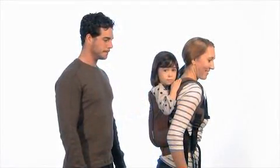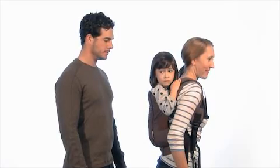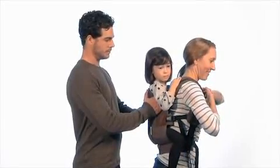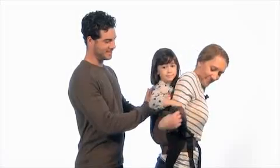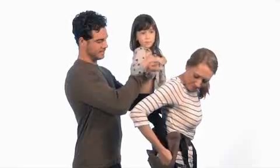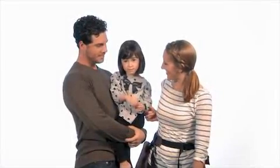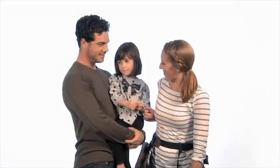Now for removing baby from the back carry position. Have a helper support the child while you unfasten the buckles on the chest back strap. As they begin to lift the child out of the carrier, you can remove both of the shoulder straps and remove the child's legs from the leg holes. You may need to loosen the leg hole straps to get them all the way out. Finally, unbuckle the lumbar support and remove the carrier completely.